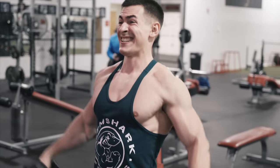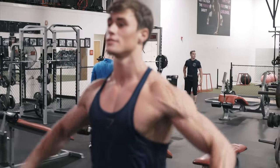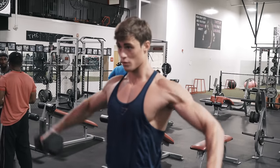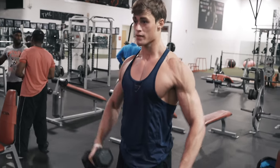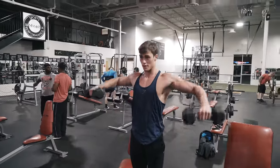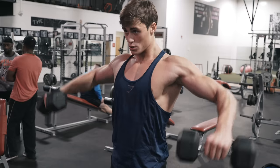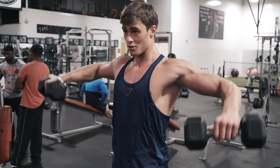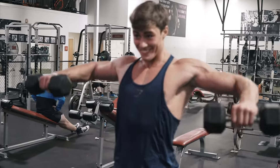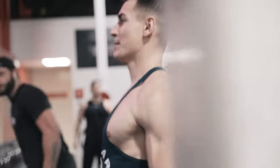We started with hanging dumbbell raises using a pole for stability, then we went on to straight up dumbbell raises from the side, doing both at the exact same time. When you do them alternating, it's a little bit easier because you're focusing on one side of your body. When you're doing them together, it's a bit more tough. Always make sure you start off with a weight you feel comfortable with before going heavier. Challenge your body, increase in weight and reps as needed. This is one of the best workouts I've had in a really long time doing shoulders.